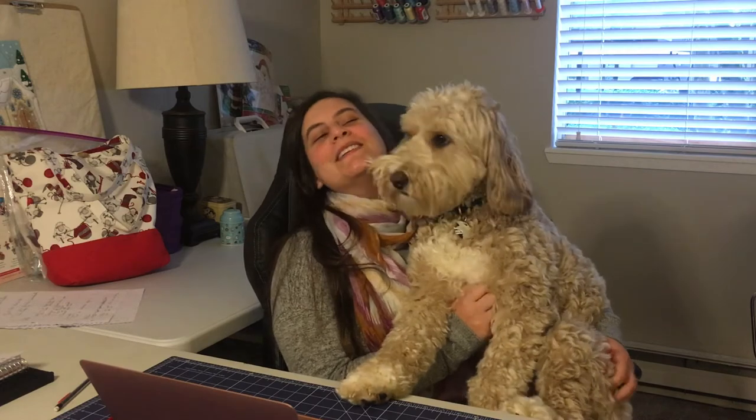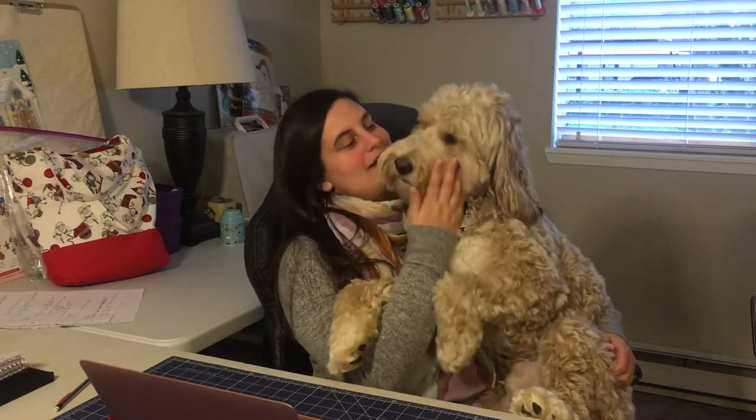Hey everyone! Welcome to Stitchin' Bear Time. My name is Leslie and this is Little Bear. Oh my! Someone was having a nap - I'm sorry, I did wake him up.